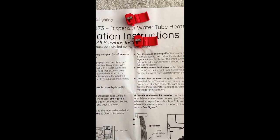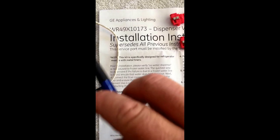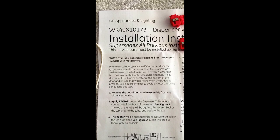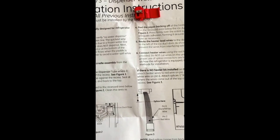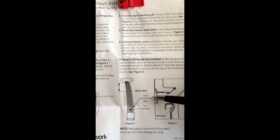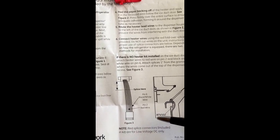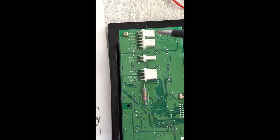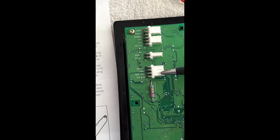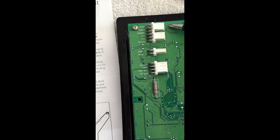We're putting the heater kit on a GE ice dispenser. This is the part number of the heater kit, and it goes on a GE side-by-side fridge. In the instructions it says to use pin 2 and pin 6. On the fridge you'll have three wiring harnesses coming into it — this one, this one, and this one — but the instructions are only talking about the 6-pin wiring harness.